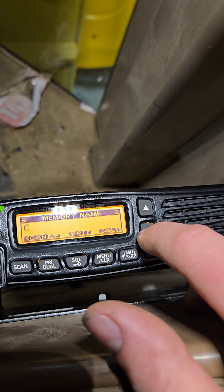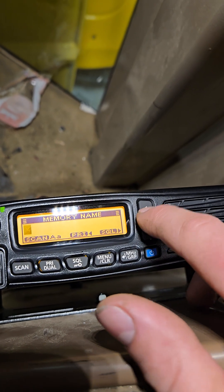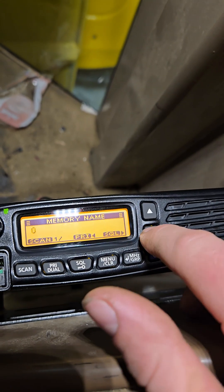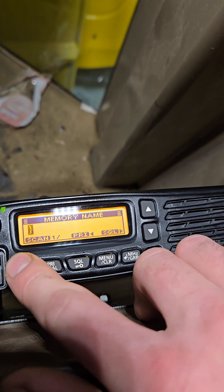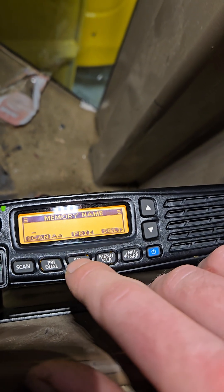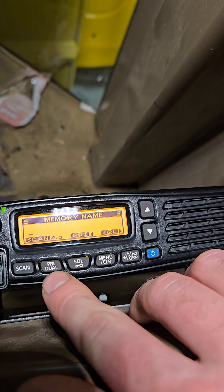Up for capital letters, down for lowercase. You can hit scan to go to numbers and symbols. Menu will backspace, squelch will go forward, and PRI will go back.